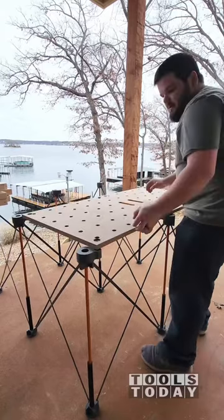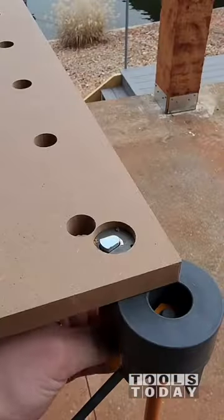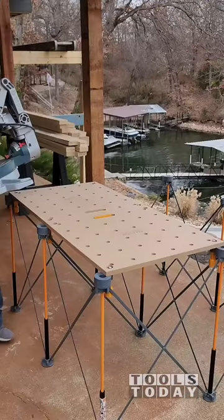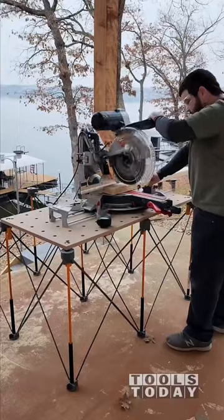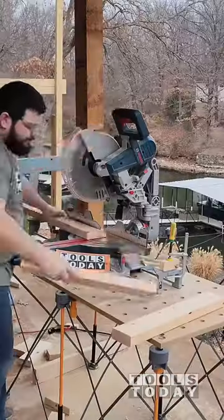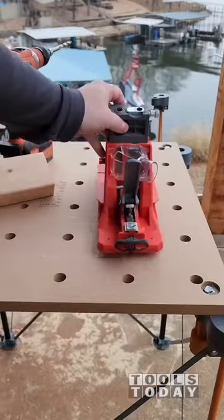Also using the centipede workbench top on here, and it has a really nice clamping system to clamp that down and place onto the centipede to give you a nice stable base to set things on while you're working and a nice working surface. I'm going to be using it for a miter saw stand and it works perfectly for that — it gives a really nice height and is comfortable to use.